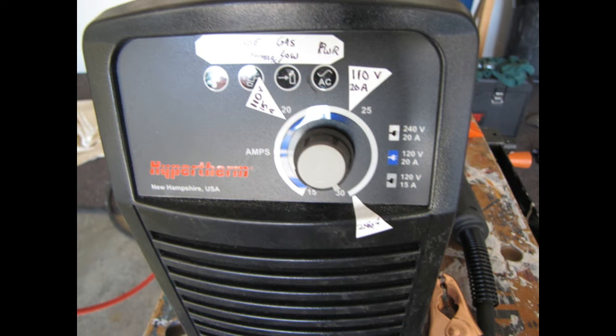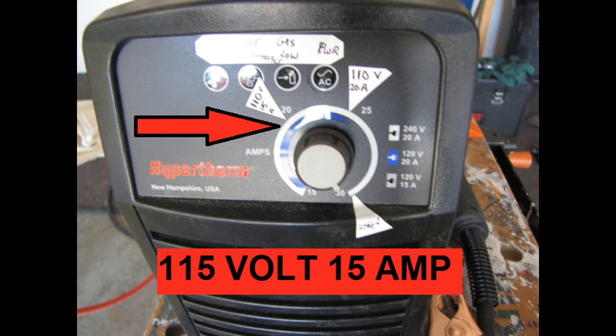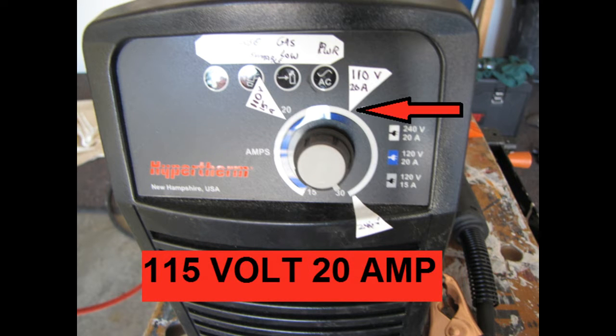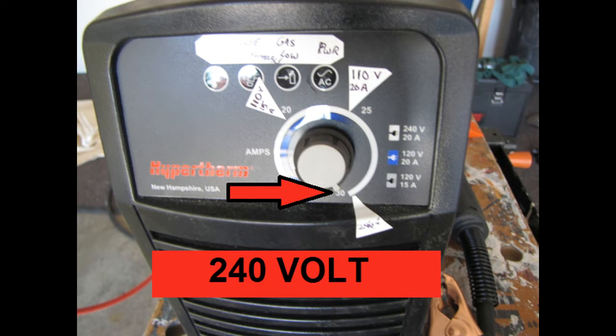Once it's plugged in, all you have to do is tell the unit how many amps you want to pull. Adjust your dial here for a standard 15-amp circuit, here for a 20-amp circuit. If you're lucky enough to have 240 volts available, move your dial all the way up to get 30 amps of cutting power.